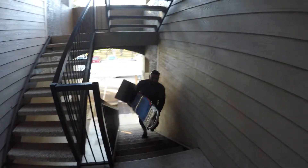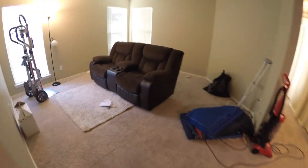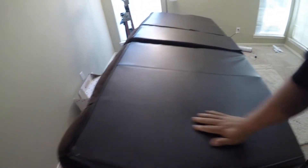I'm gonna show you a new method — a new method — for how to move these recliners when you cannot get access to the back and remove the back cushions. I'm gonna just tilt it up like this.